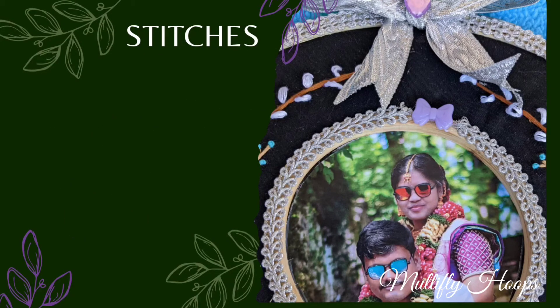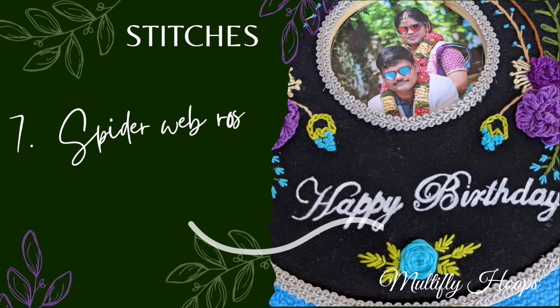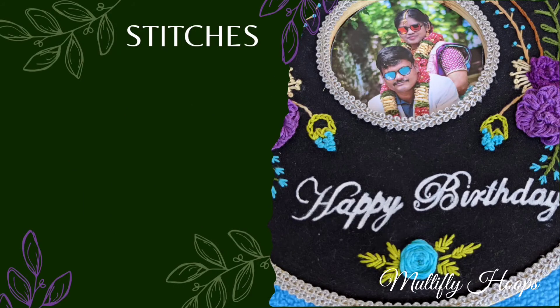We insert a pen or pencil in the backstitch. Spider web rose and woven rose — this is a tutorial on our YouTube channel. There are many videos on YouTube. Let's check them out.